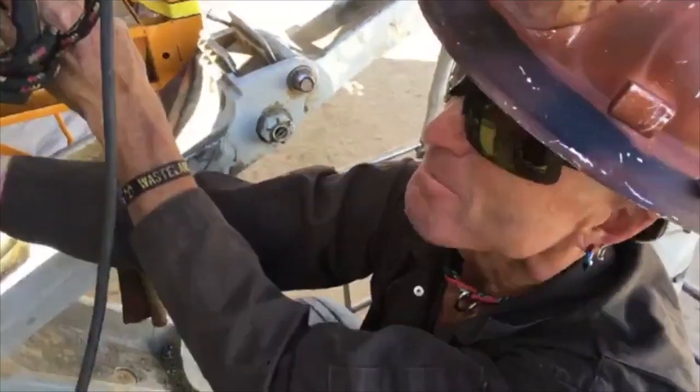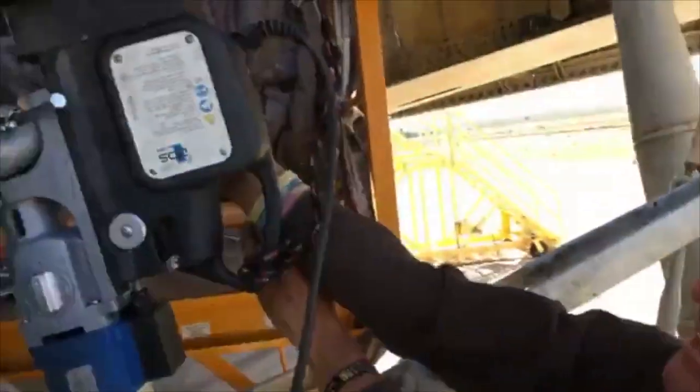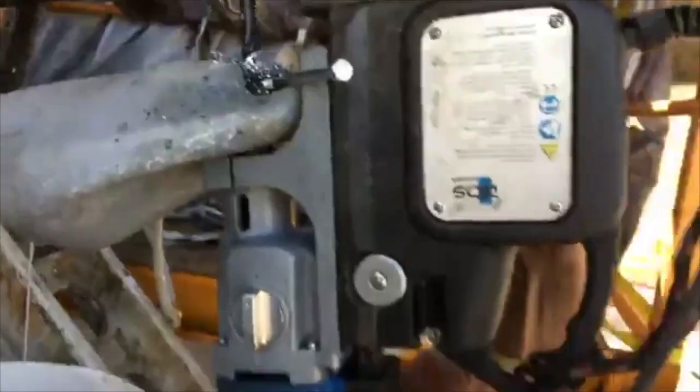We didn't have anything that was magnetic on the plane, so this is stuck to a template that's made out of half inch steel. We're not going through the aluminum or titanium, but the material is so tough.